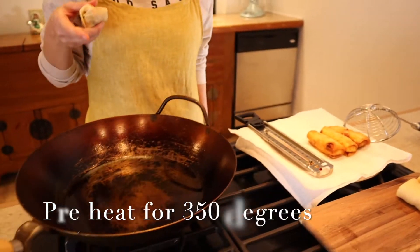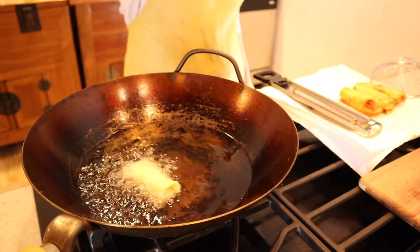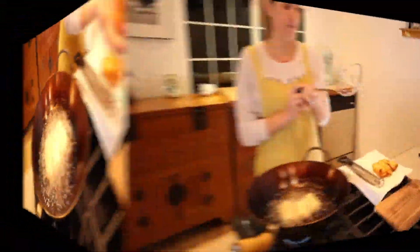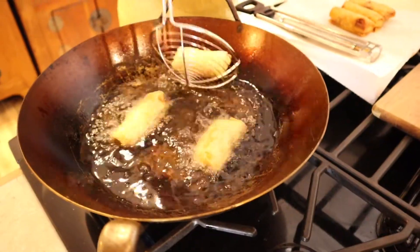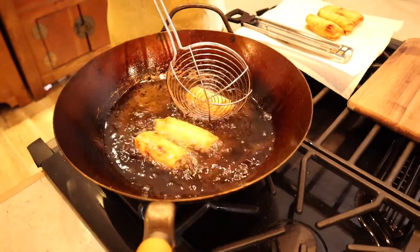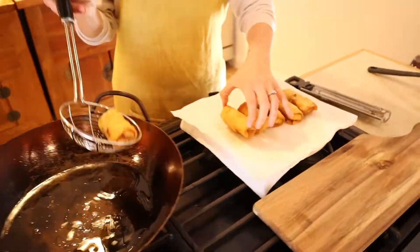Heat oil to 350 degrees Fahrenheit. Carefully place the spring rolls into the oil in a motion away from you. Fry for about 2 minutes on each side. I like this recipe because you can eat them fried like I'm showing you, or you can choose a healthier version and eat them as they are — just exclude the egg wash. Fry until your spring rolls are crisp and golden, and then you're done!